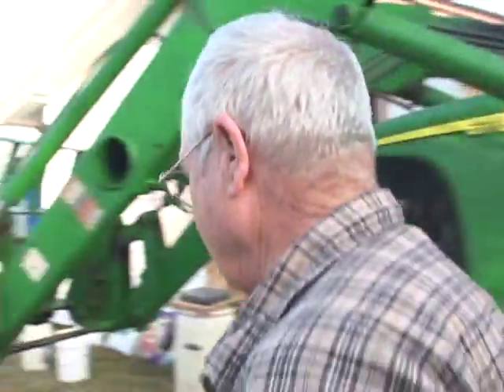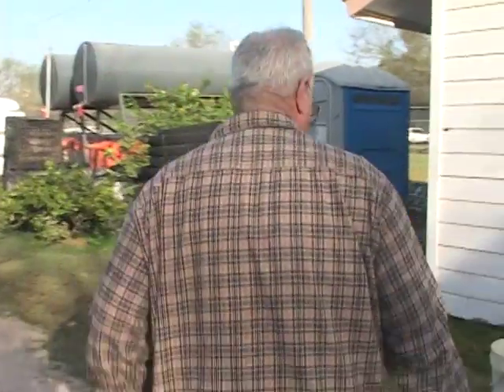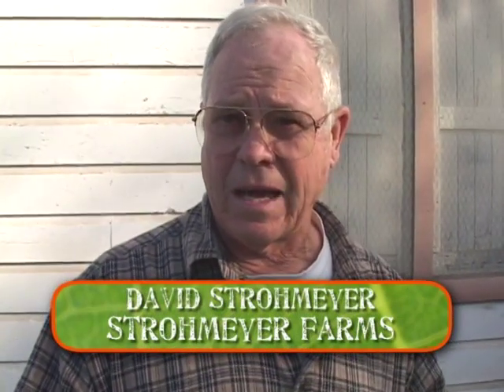We're going to show you how we make the stuff. I'm David Strohmeyer, and this is Pedro Montoya. He's my foreman. We're going to show you how we make compost tea that was developed by the Texas Soil Lab.